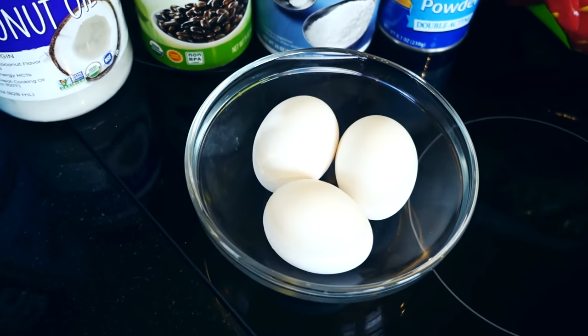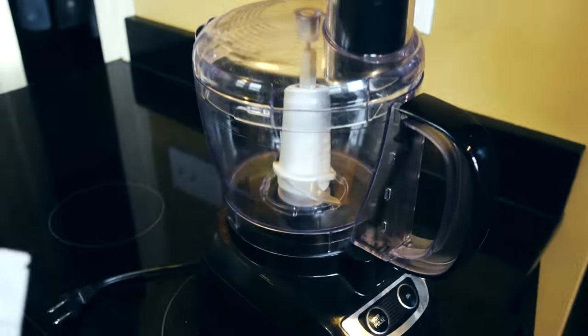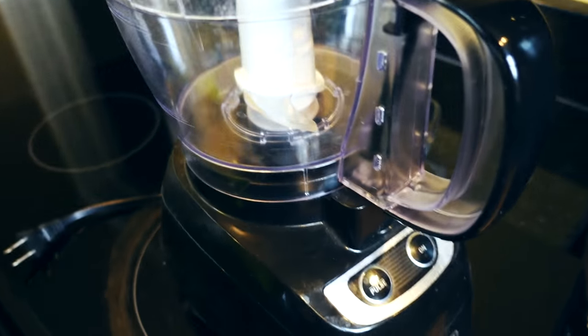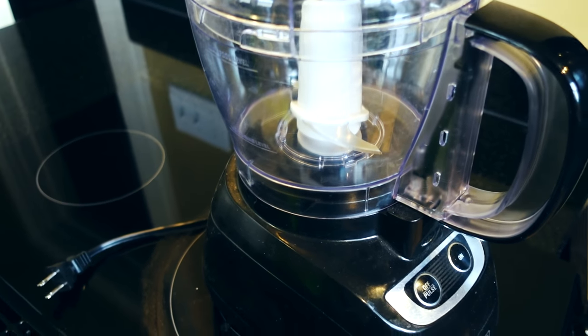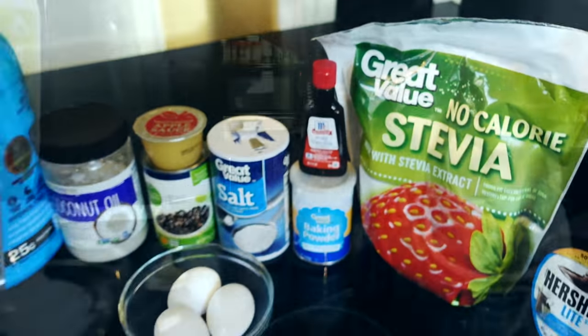And then you're also going to need some eggs. So this is the ingredient list. You're also going to need a blender or a food processor. I'm using a food processor because I don't even have a blender anymore, but this is what we're going to mix everything up with to make our batter. So let's get started.